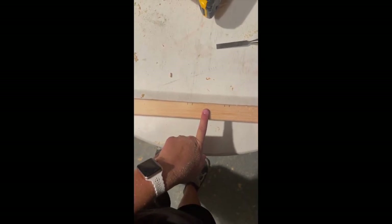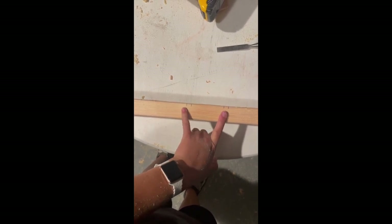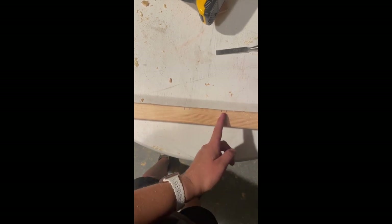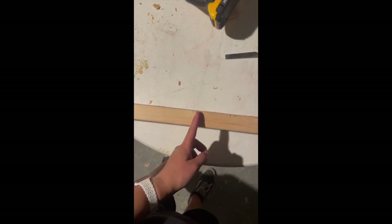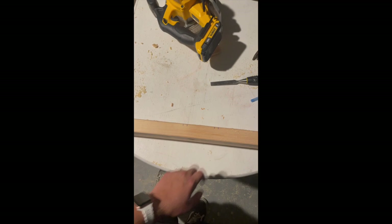To cut the notches, I measured to the halfway point of the board, then measured one and a half inches to each side of center to mark the two notch positions. From each mark I then measured half an inch for the width of the slot. That's how I got a board with two slots.